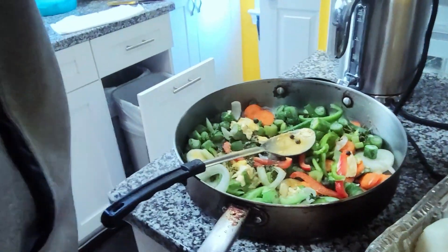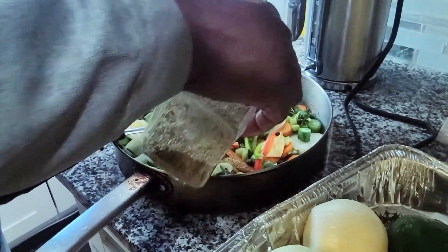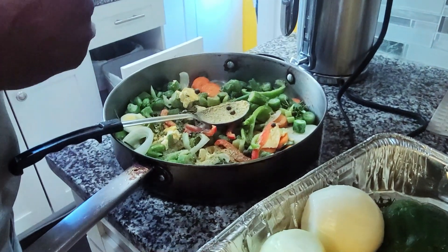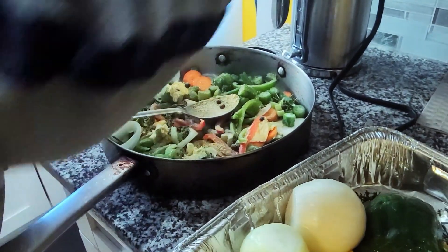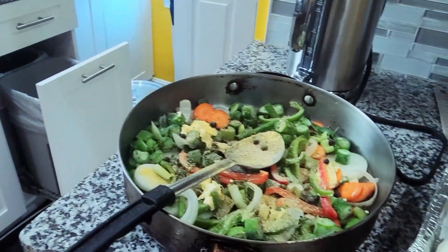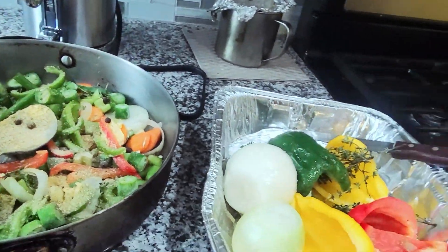Now all the dip. All different types of seasoning — yeah, some onion powder. I'll get some pepper, some pepper, spicy pepper.